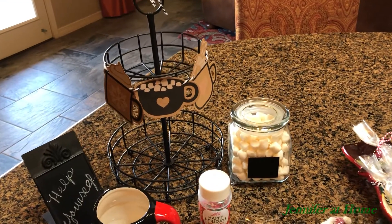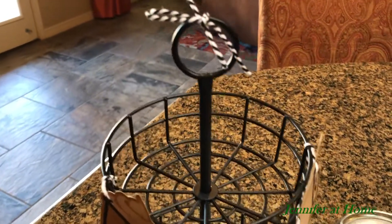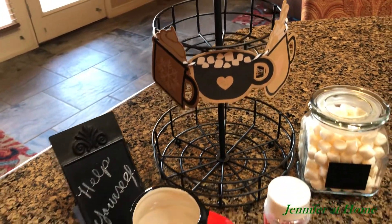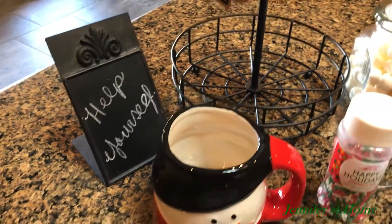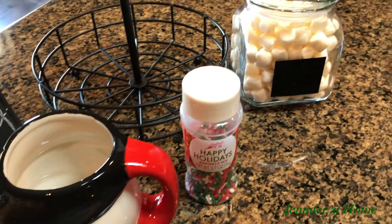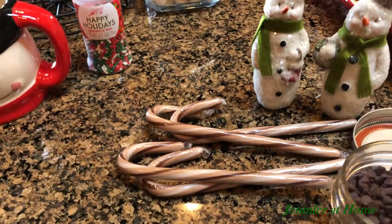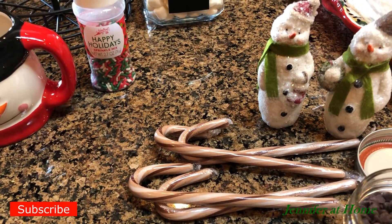Let me show you everything I got to put my little hot chocolate stand together. First of all, I have this little black rack that my daughter got last year in the Target Dollar Spot. I also added some little cardboard garland that I also got in the Target Dollar Spot last year. A little chalkboard sign — you can write anything on it, I just wrote 'help yourself.' I have a little mug from the Dollar Tree, some little sprinkles that go great when you have whipped cream on top of the hot chocolate, which I usually always have on hand in the refrigerator. Some marshmallows and a little glass jar to put beside. Some candy canes that are actually hot cocoa flavor and they're from the Dollar Store — they're the Brock's brand.